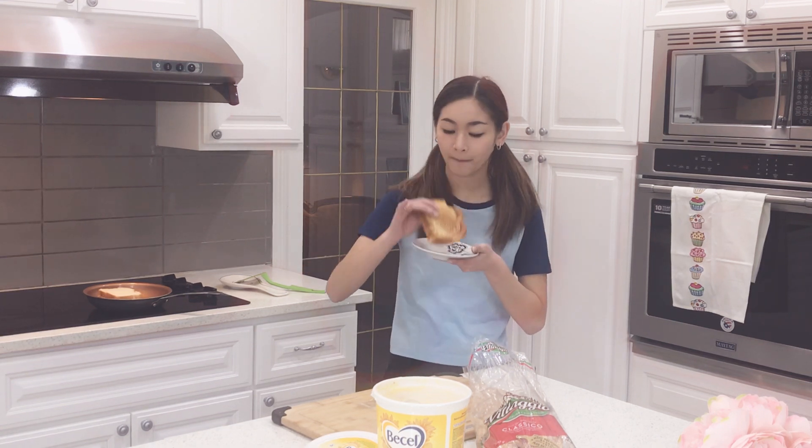Take a bite. Delicious. Thank you for watching, and bye — see you next time.